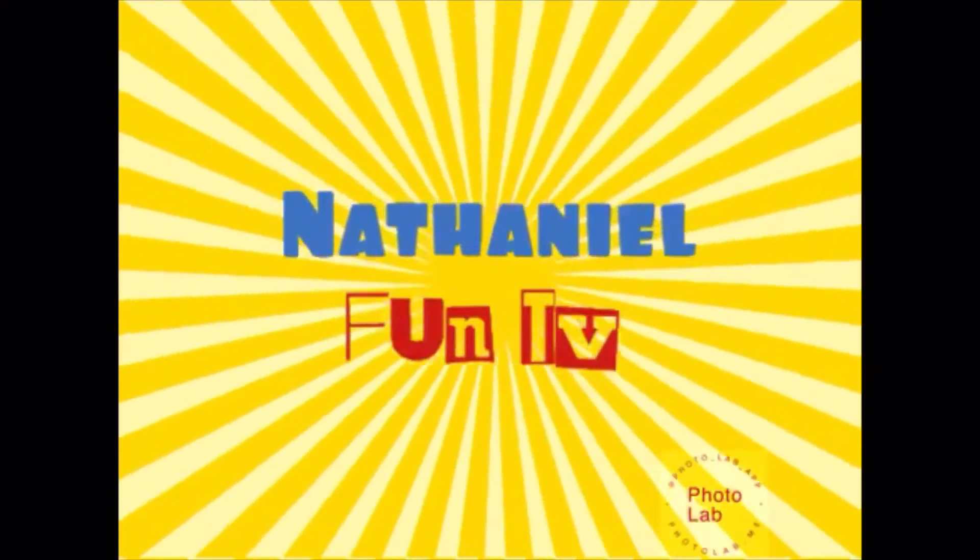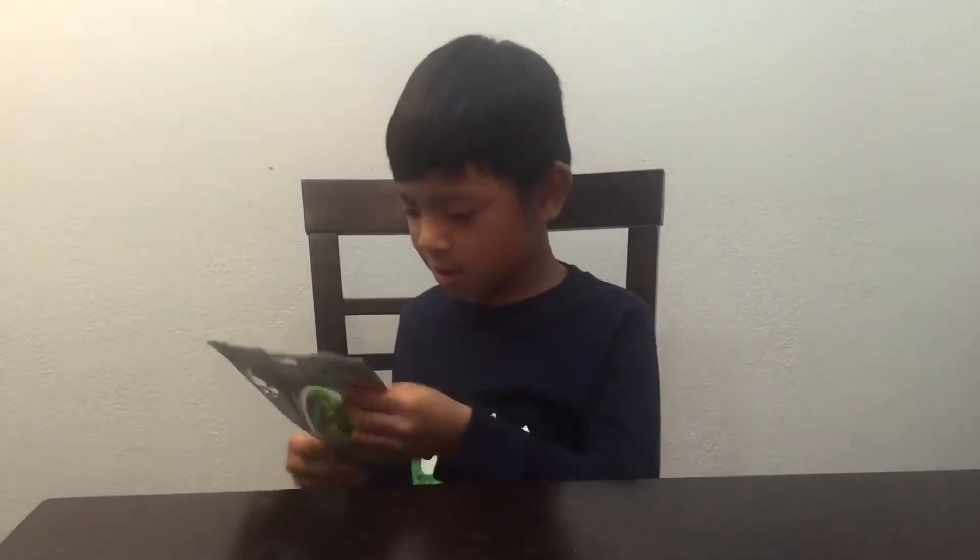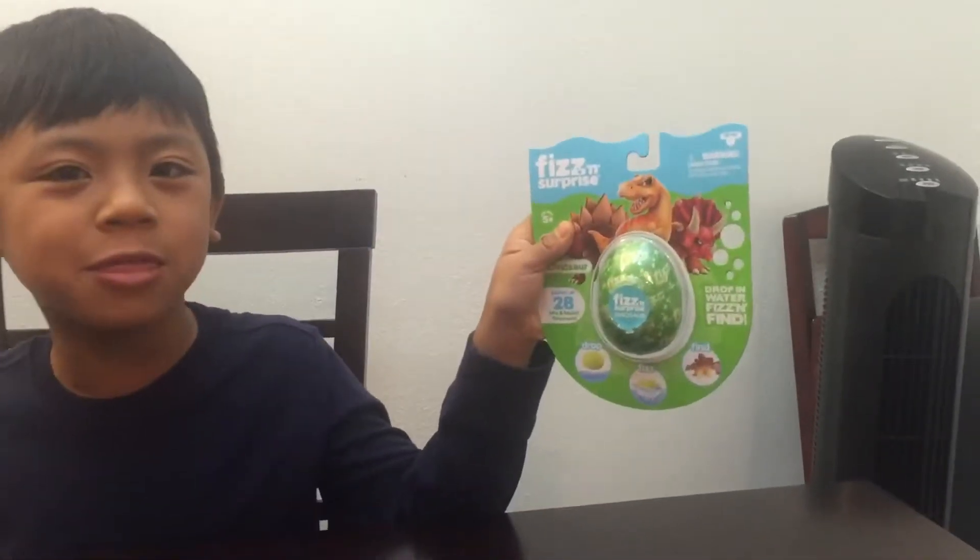Hi, welcome back to my channel. Hi guys, today I'm going to show a Fizz and Surprise dinosaur.